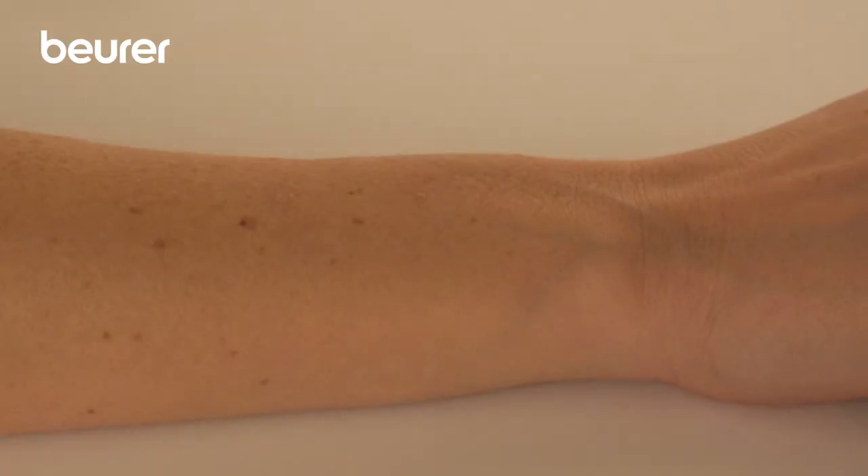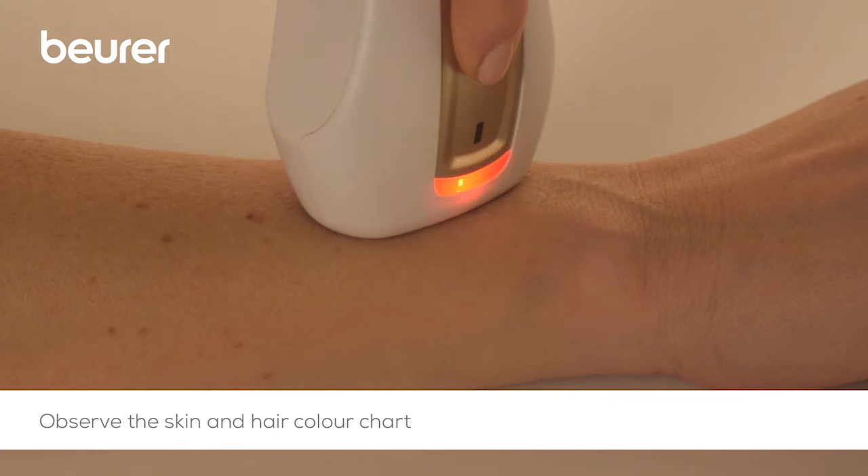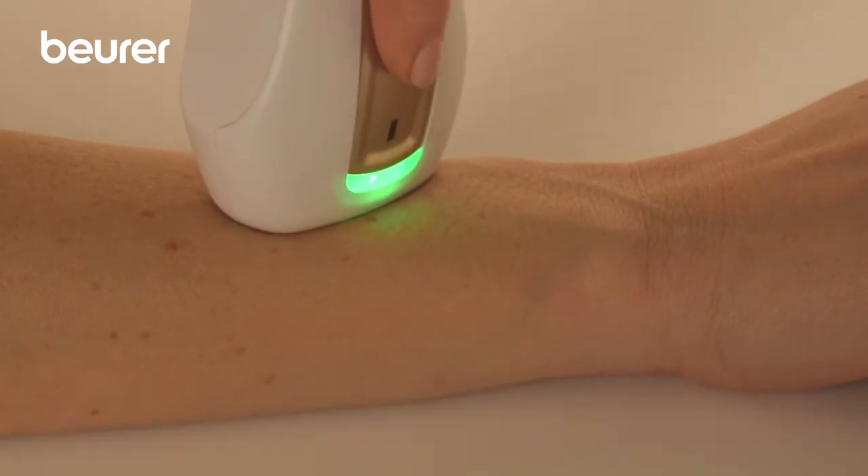If the indicator lamp lights up red, the skin is too dark or too tanned. The light pulse will not be released.